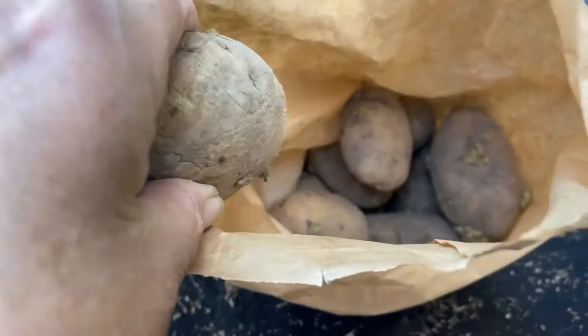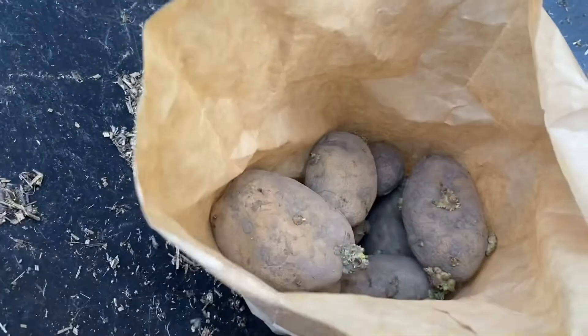I'm planting some sort of edible seed every day for the next hundred days, and today we're planting German butterball potatoes. The feed store didn't have a lot but I got a few, and I'm going to be planting these in bags.